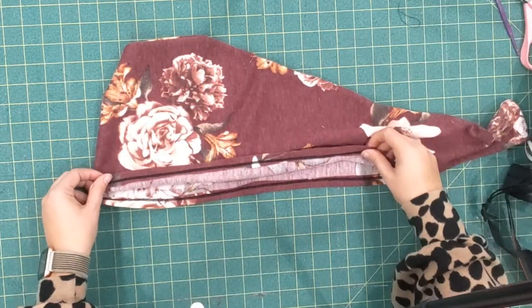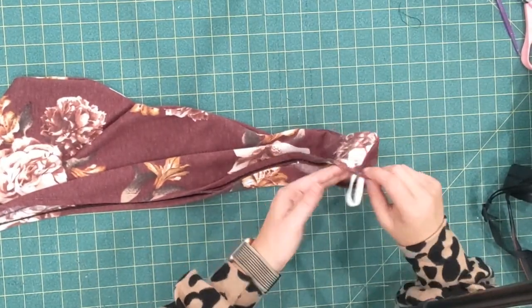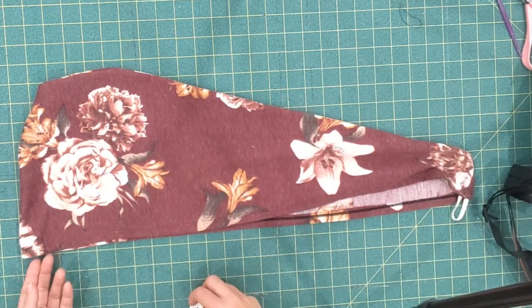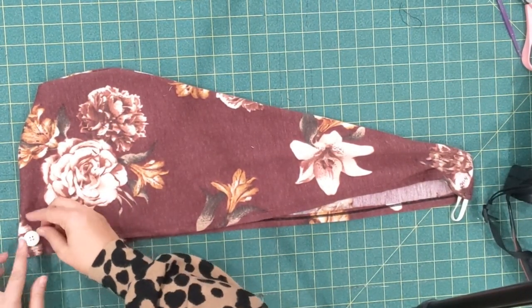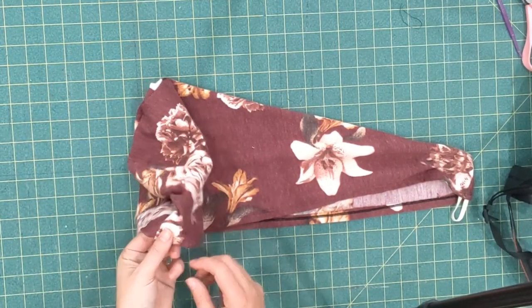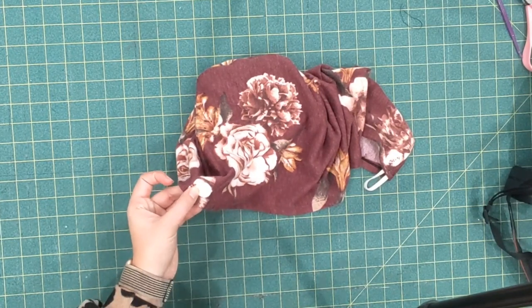I've top stitched my hem all the way around and caught my elastic, and we're almost done. All we have left to do is stitch our button on, so you're going to use the marking on your pattern piece to do that. I'm going to stick my button right there and stitch it on real quick and be right back.